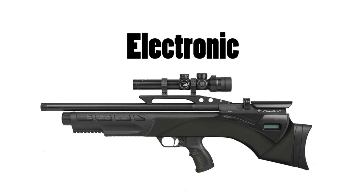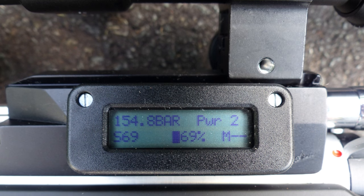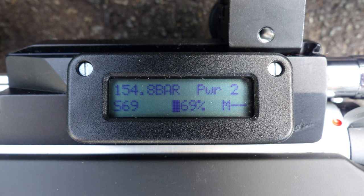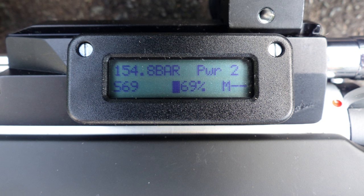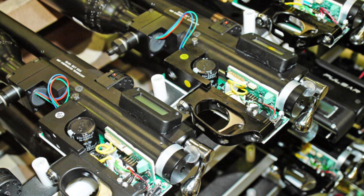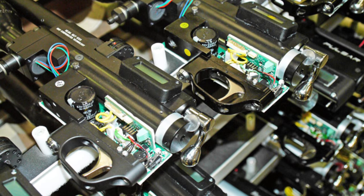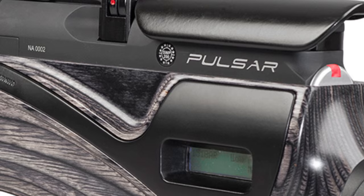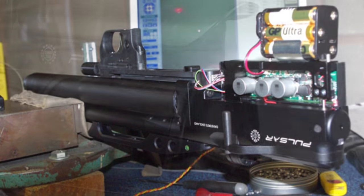Lastly, let's look at electronic guns. Here's an example — the Daystate Pulsar. Remember how we were talking about hammers and valves earlier? These guns work a little bit differently. There's a little computer on board the gun that reads the cylinder pressure. It then calculates exactly how long the valve needs to be open for to achieve a certain velocity, and then opens the valve for that calculated amount of time using a solenoid. This means that electronic guns will generally have much flatter power curves than unregulated mechanical guns. Electronic guns can also offer practical features like giving you the exact cylinder pressure or telling you how many shots you've taken since the previous air fill — perks you just won't get from a mechanical rifle.